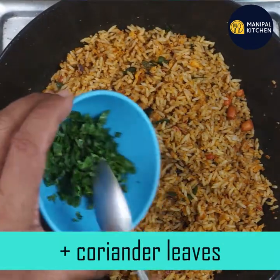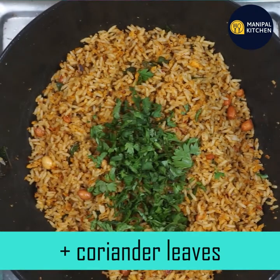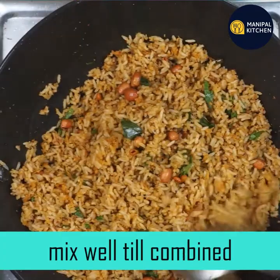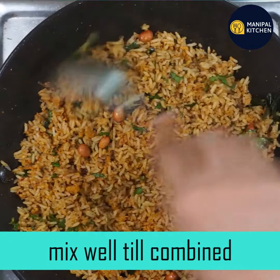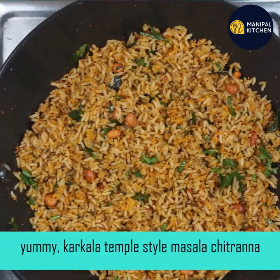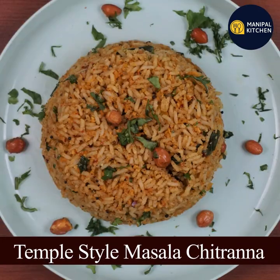This is my favorite recipe. In this video, we are ready with the Karkala temple-style dish. Subscribe to our channel — we will share more in the description box.